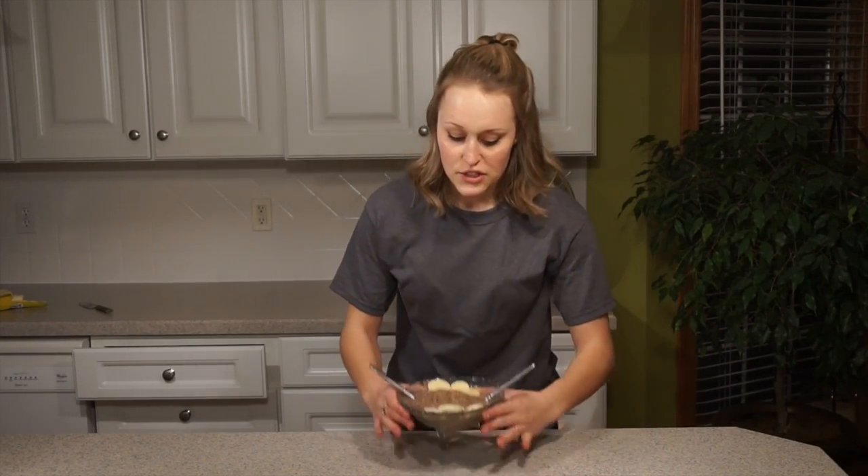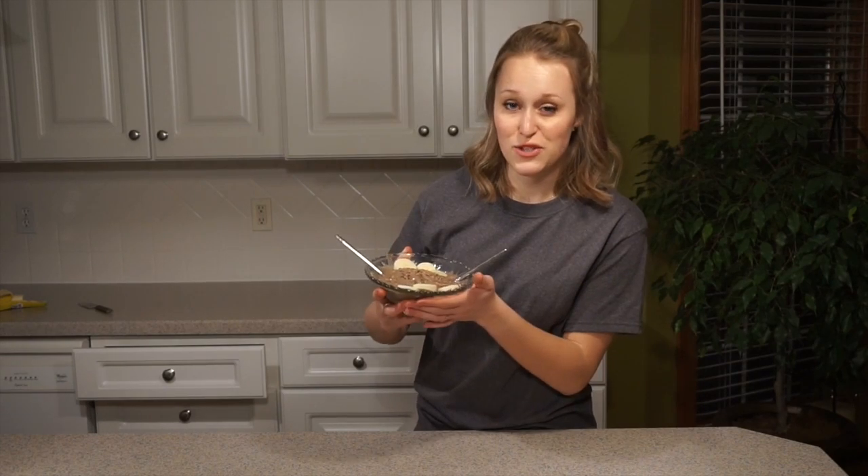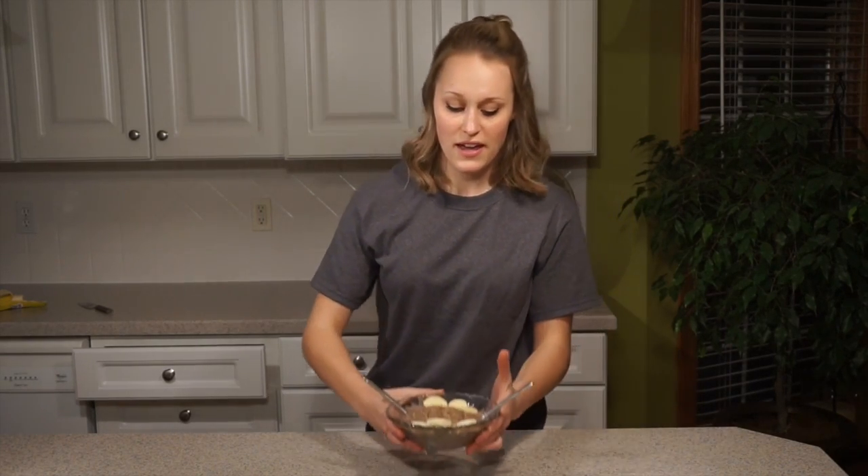Hey everyone, I just made this delicious chocolate banana ice cream. There's only three ingredients. It's super healthy and it's super easy to make. So if you guys want to watch how to make it, then just stay tuned and let's get going.